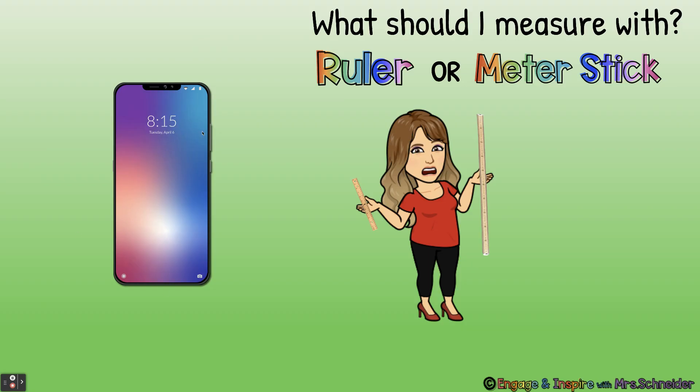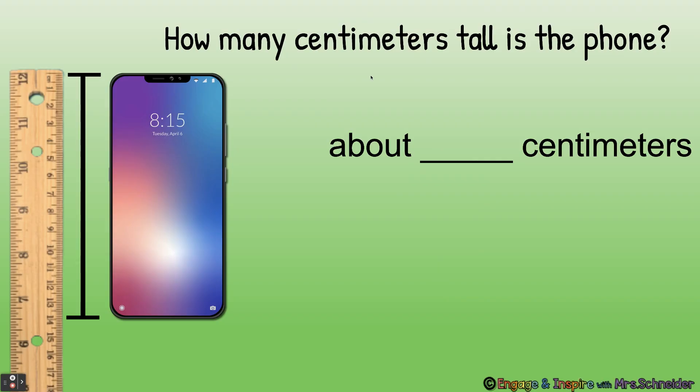What should I measure my phone with — a ruler or a meter stick? A phone is a small object, so we should measure it with a ruler. How many centimeters tall is the phone? About how many centimeters tall is it? The phone is about 14 centimeters tall.